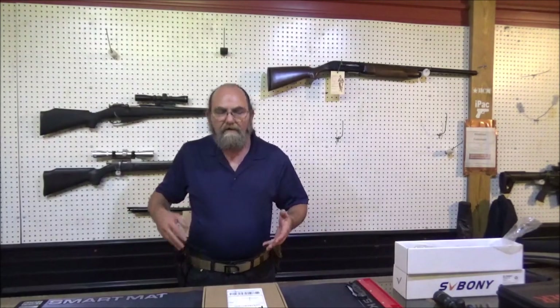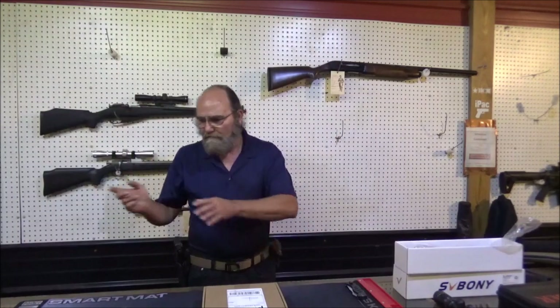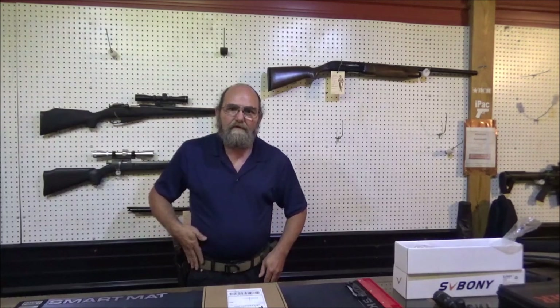And where am I going? Everywhere, including out in the shop. I'm up here, I'm down there, I'm bending over, I'm hitting this, I'm hitting that. And the belt has held up really well.